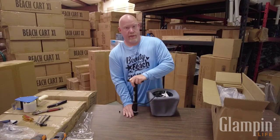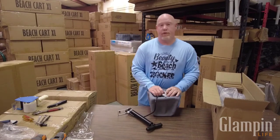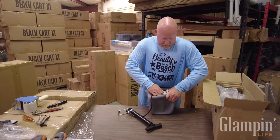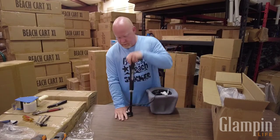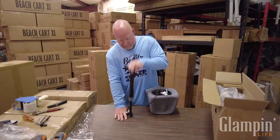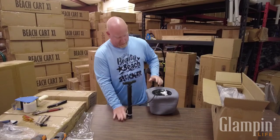That's not a good seal because it's not pushing the valve stem in. Sometimes these can be a little tricky - you need to kind of push together as you clamp this down. That's how it should sound.